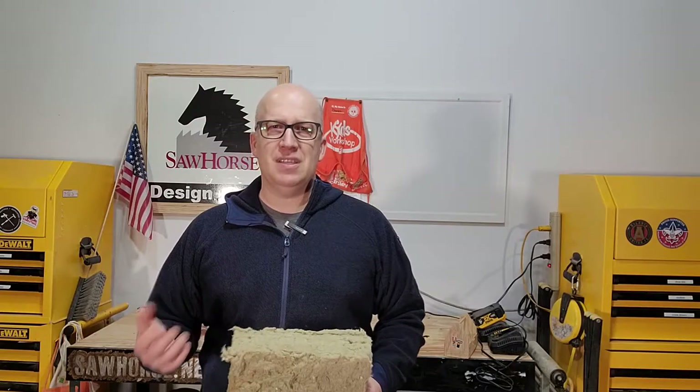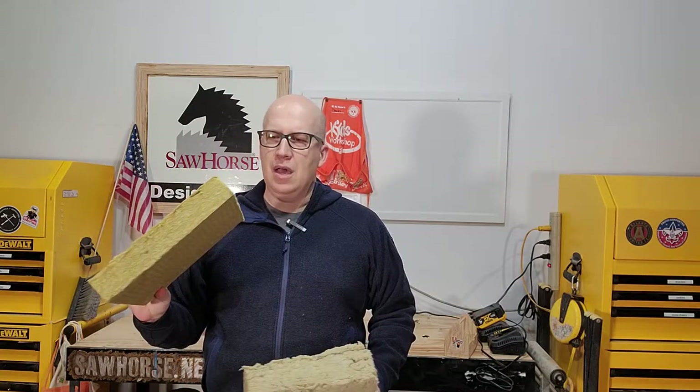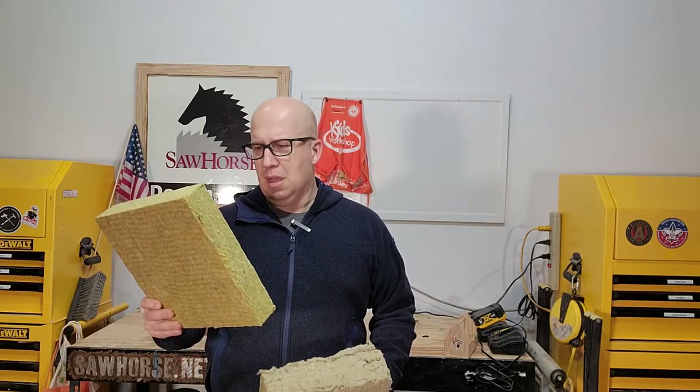Spray foam needs something solid to spray to. With the rigid Comfort Board, which goes on the outside of the house, I just need sheathing — it attaches to the sheathing. I don't have to worry about water or compression because water can travel through this if it wants to, but it dries out really quickly, and you don't have to worry about long-term effects with this insulation.